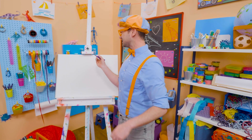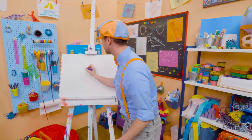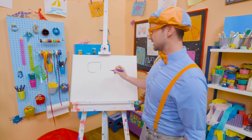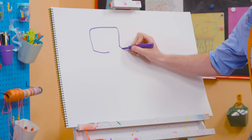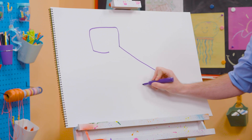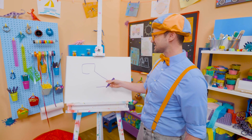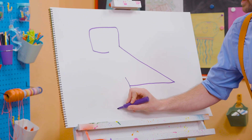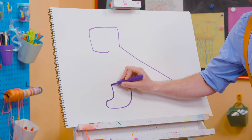All right, to draw a T-Rex, I'm going to take this purple marker and draw the start of a rectangle. But I'm not going to complete it. Then I'm going to draw the start of a triangle. There we go. And I won't complete that either. And that's the tail, and that's the head. Then we need to draw the leg and the foot with some curved lines. There we go.